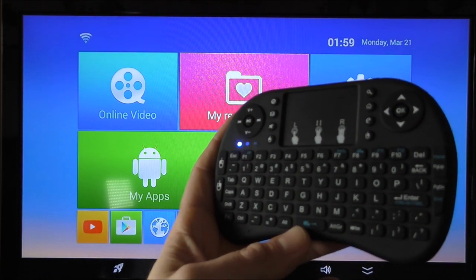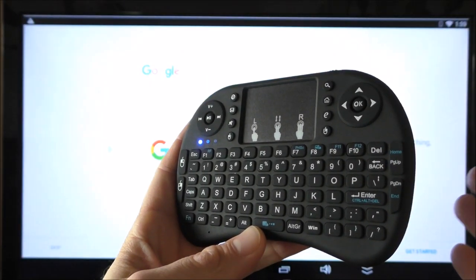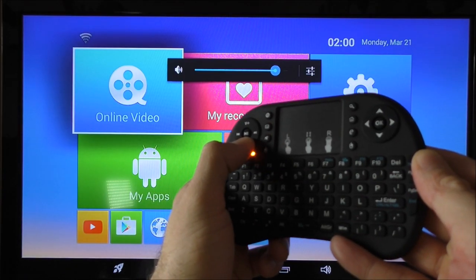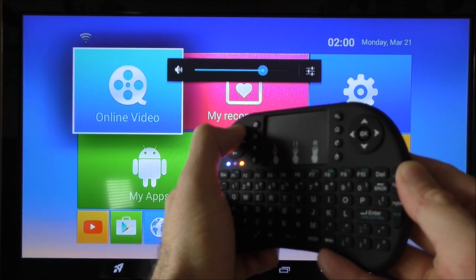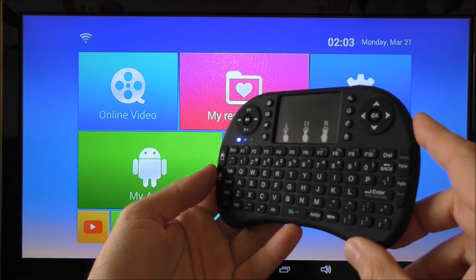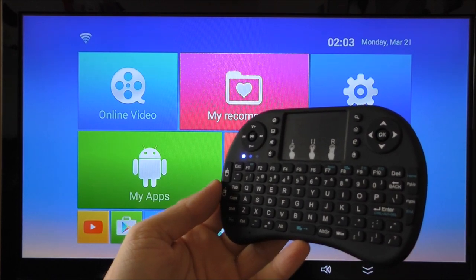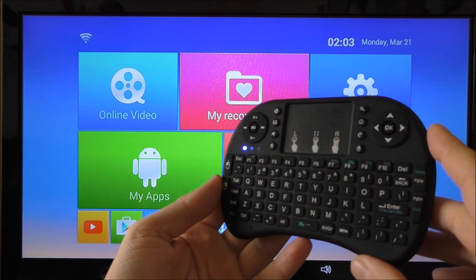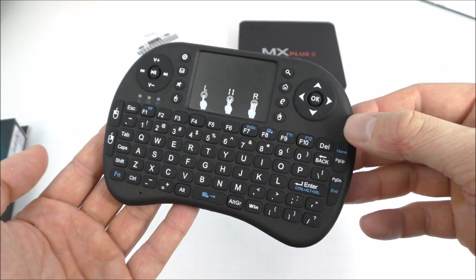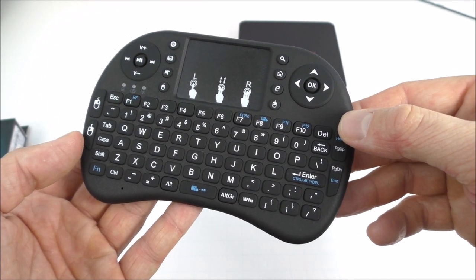The search button on top will open Google Now if you have it set up. The volume up and down buttons control the volume on your device. This remote doesn't need to be pointed directly at the TV box — you can use it behind the box or in another room, within about a 10-meter range. If you have a TV box, I do suggest getting one of these. It's extremely easy to use and makes the TV box experience so much better.